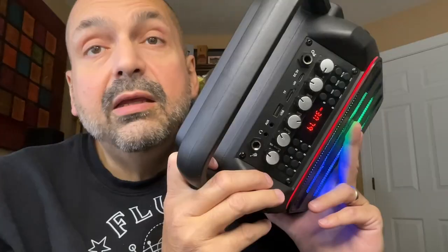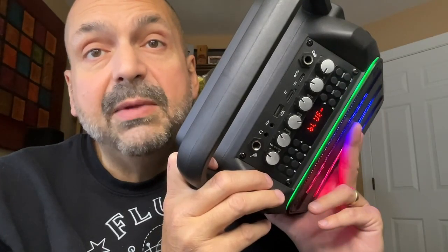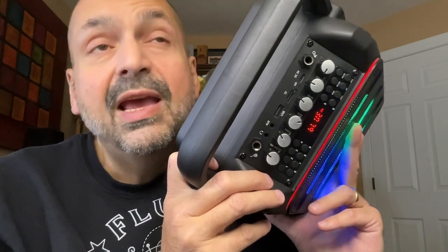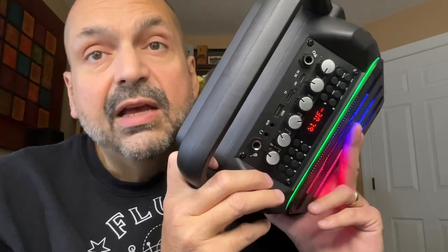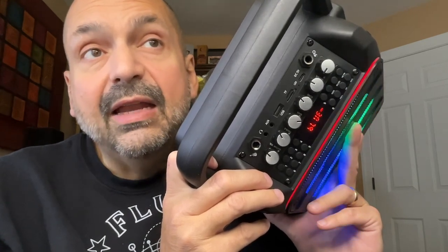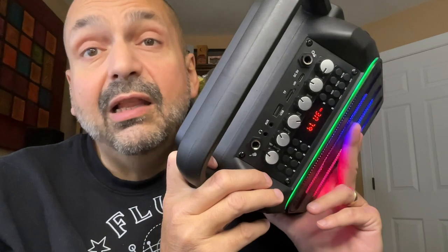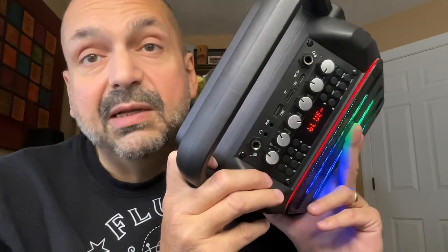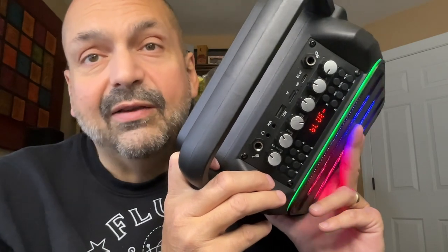So for an 18-watt speaker, this is actually pretty thumpy. UO Denga claims that the AudioVibe K11 doesn't have a problem with distortion even at high volumes, and they are mostly correct. You can max out the volume on this unit and you won't get distortion, unless you also max out the bass and treble adjustments — then you can expect some.